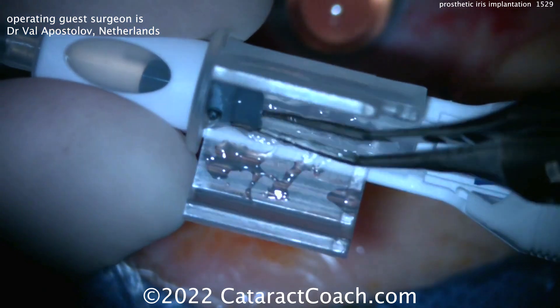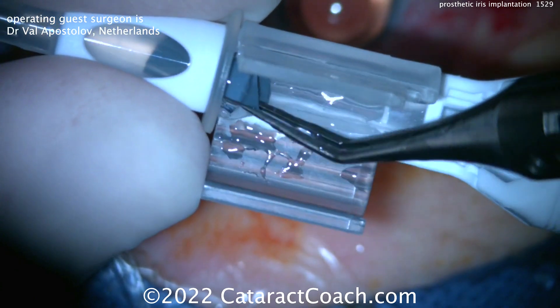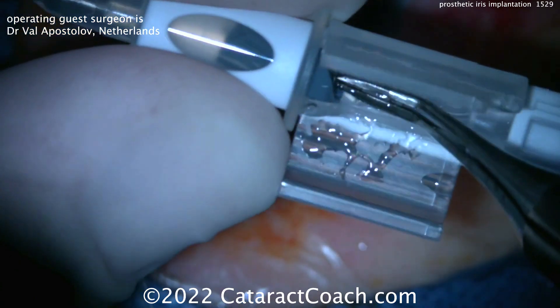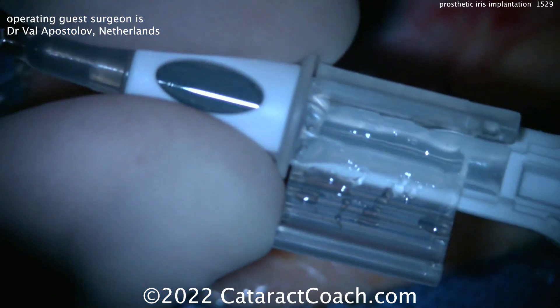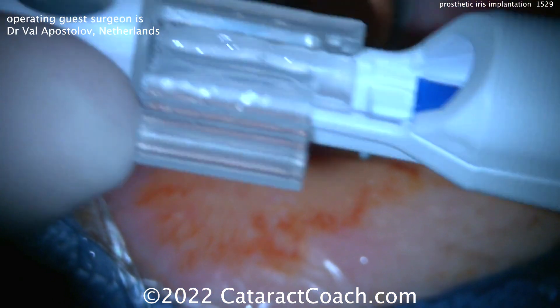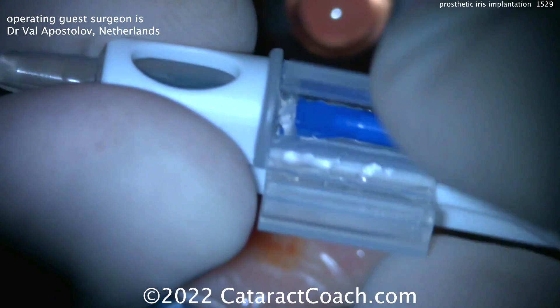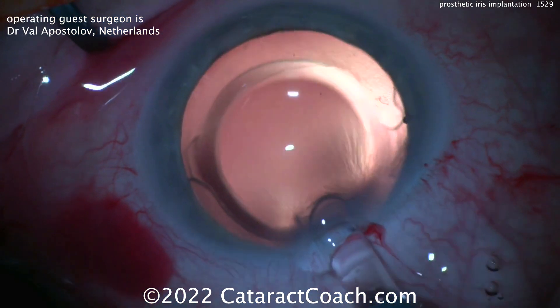...this device is going to have a diameter at least as much as the corneal diameter — say 11 or even 12 millimeters — so quite large. Because of that, it's a challenge to get it in the capsular bag. You can stain the capsule a little bit with Trypan Blue Dye, and that can help visualize the capsule during the procedure.